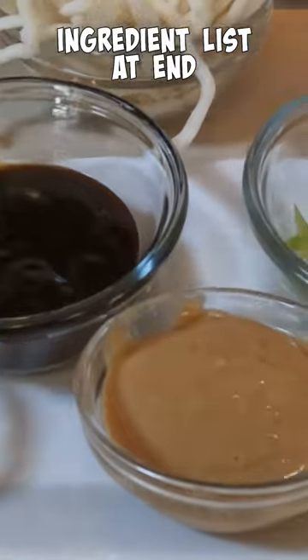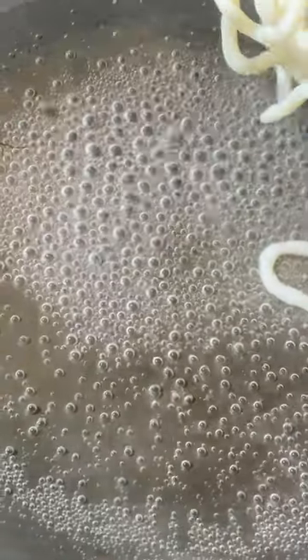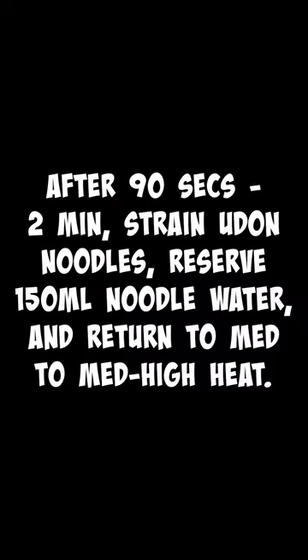One of my favorite things to eat is peanut noodles. Get some water boiling, throw in your udon noodles, strain them, reserve about a half cup or so of the water, and put the noodles aside.